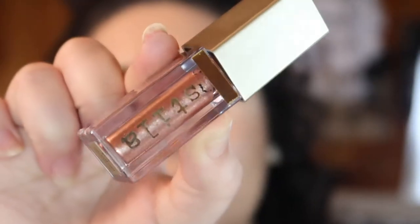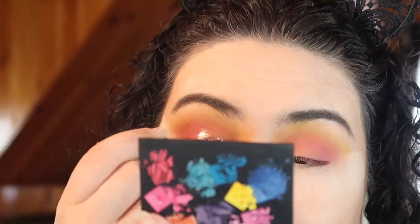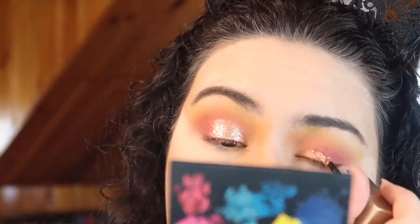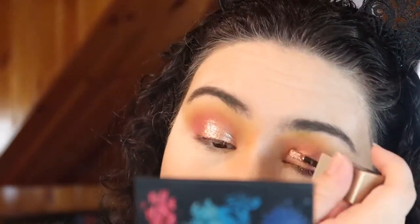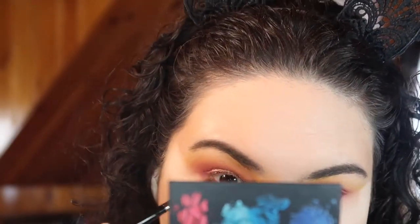Once that has all blended out — this isn't necessary — but I'm taking a Stila Glitter & Glow in the shade Rose Gold Retro and applying this onto the inner half of the lid. Next, I'm going back in with the orange shade for the lower lash line. I threw on some winged liner and mascara, no falsies for today. And that's the finished look! I really enjoyed this look. The only thing I found lacking in this palette was a shimmer in one of those three warm colors — I felt that would have really rounded out the palette.